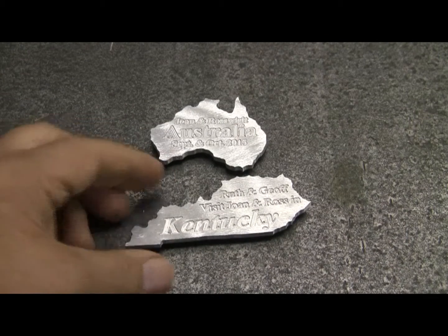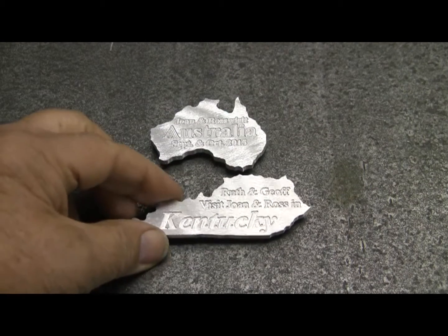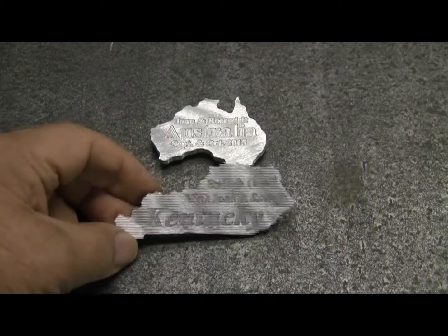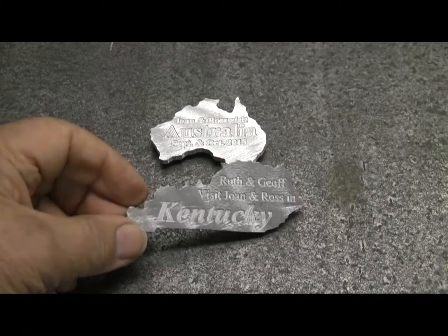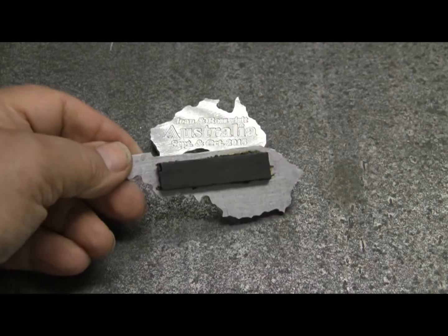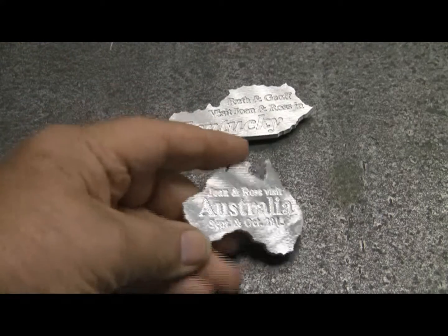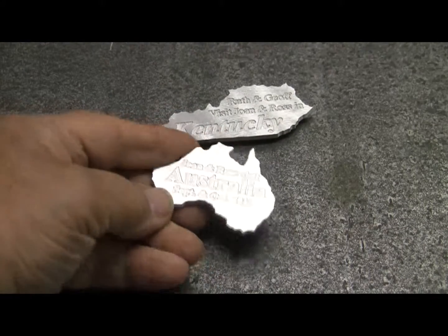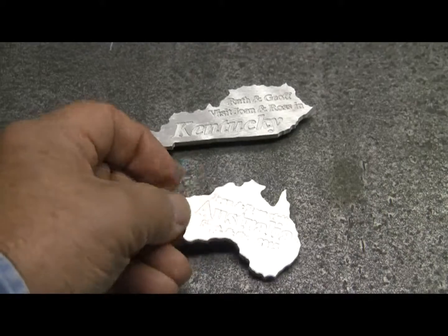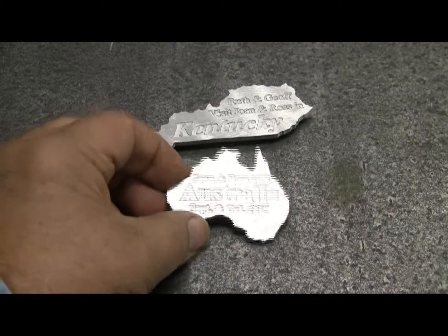This is an idea for a home CNC mill. We recently had some friends from Brisbane, Australia visit us, so I made them a little refrigerator magnet with a magnet glued to the back with contact cement. And then we had just gotten back from Australia ourselves, so while I was in the mood I decided to make one that shows where we had been in Australia.